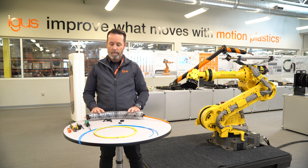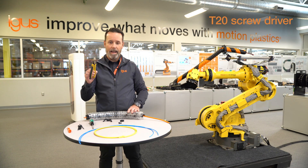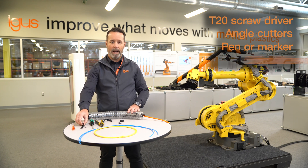To complete the job, you'll require a T20 screwdriver, a set of angle cutters, a pen or a Sharpie, and some tie wraps.